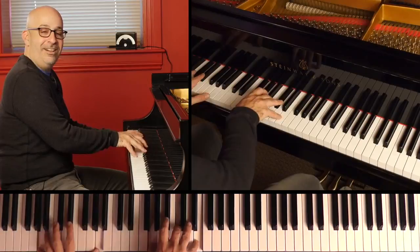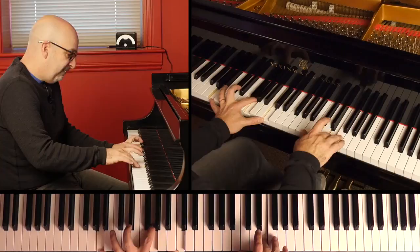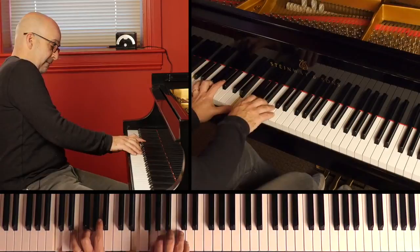So of course when I add the whole gospel feel, you really hear that. But even in jazz, like in a ballad, it's just a cool way to put a little bit of gospel in your jazz playing. I hope you have fun with that — peace, happy practicing.